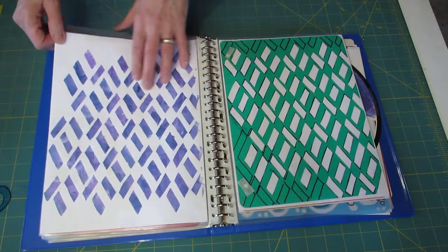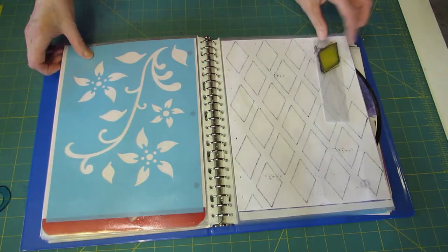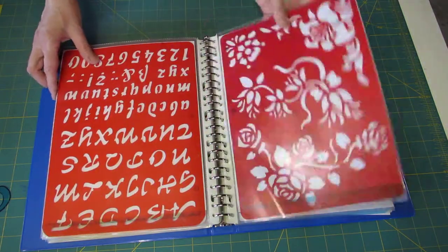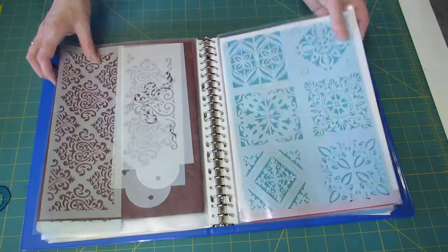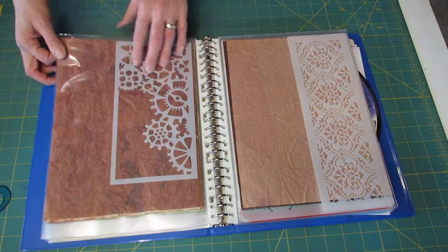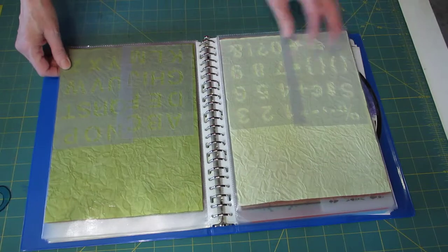All rectangles, diamonds — and I keep the leftovers in a plastic bag just for future use. The rest is all store-bought stencils. And because there's a colored page behind it, I can see clearly what it is and what I'm looking for.